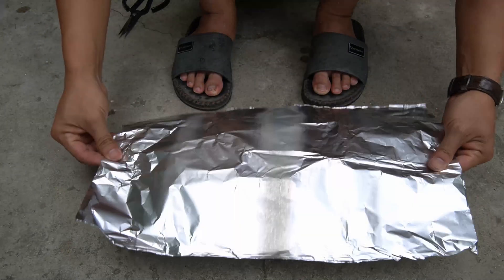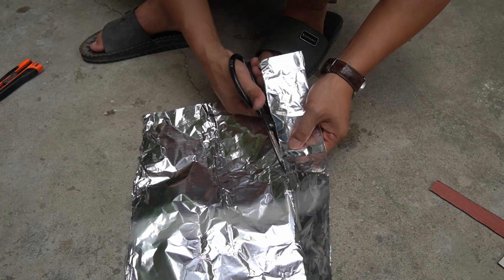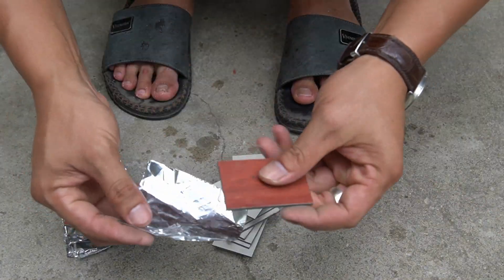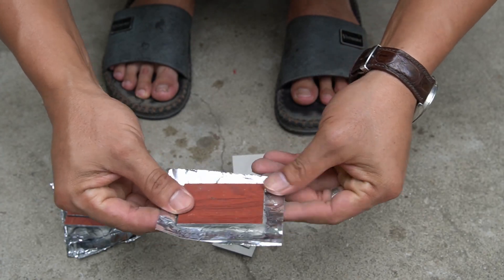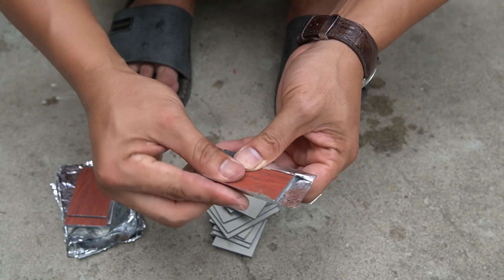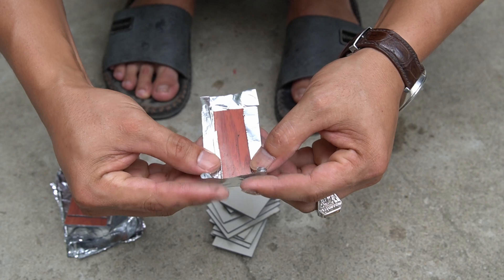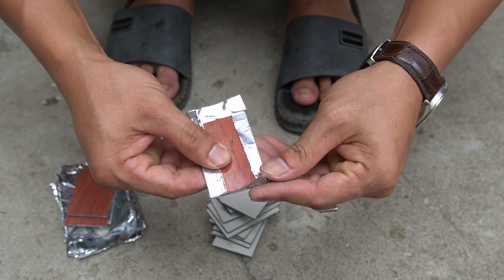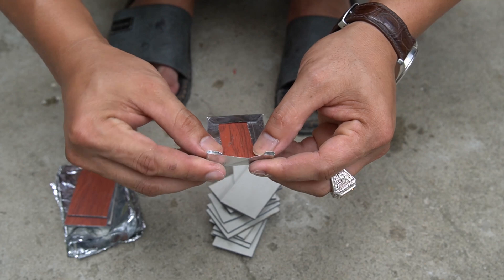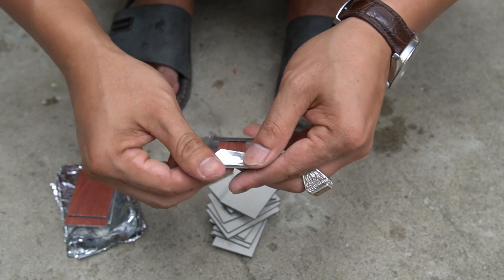I took a piece of aluminum foil and cut it into several small rectangles. Note: cut the foil piece larger than the aluminum I just cut. I used aluminum foil to fold the aluminum so that the four corners were sealed.